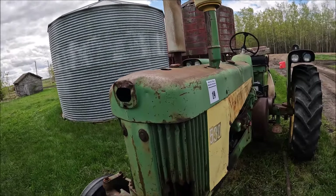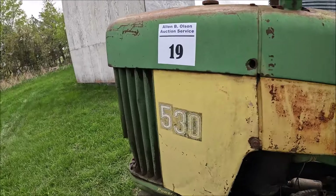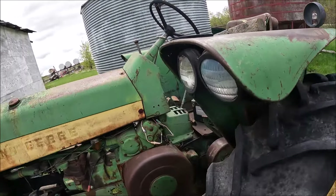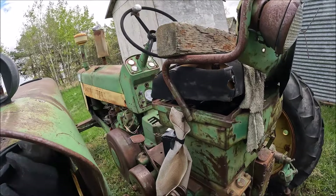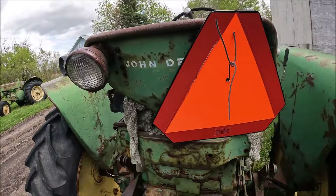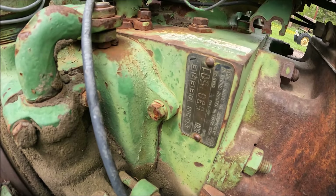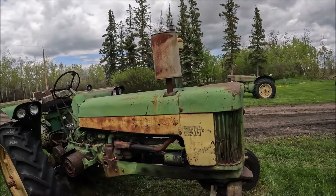Here's a John Deere 530. This one's a wide front, which is kind of unusual for these. The grill is rough, but the rest of the tractor's actually not bad for straight. These would have 36-inch — here's about 13-9-36, that's kind of an unusual size. It has a battery sitting there and a battery in it, it's probably runnable. It's got a three-point hitch and flat-top fenders. Serial number is 530-530-3501 — so this is the earlier one. There's a nice little 530 John Deere for somebody.